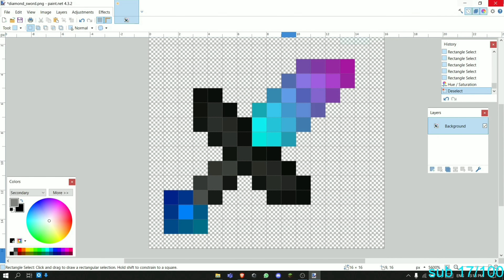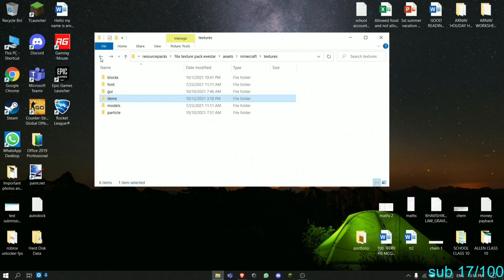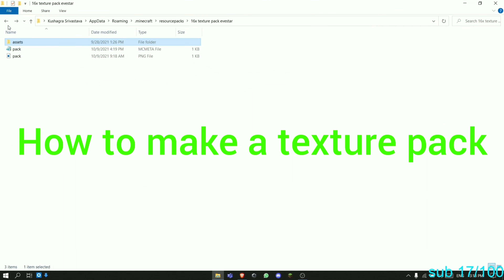Hey guys, today we're collaborating with a YouTuber called Plexer. As I mentioned in a previous discussion on my channel, we were going to collab with a YouTuber. He has the same number of subscribers as me, so you can go check out his channel. This is episode one of our pack making tutorial, and we're also going to be teaching Nathik along the way. Let's get started — I'm going to show you how to make a texture pack.